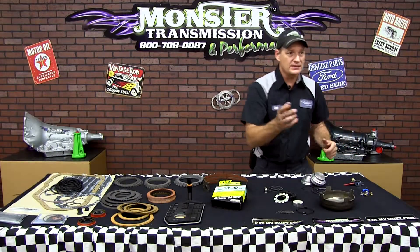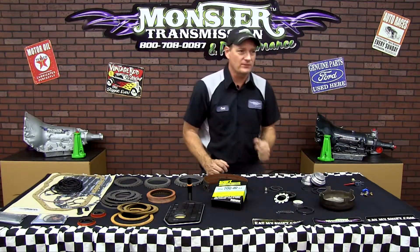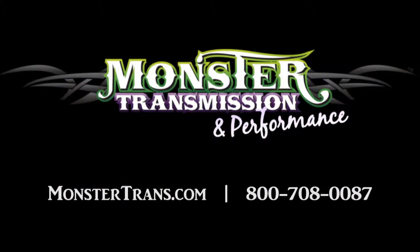Now the last thing it comes with is the Monster Stickers showing off that you bought your kit from Monster Transmissions. If you have any questions on this kit, please give us a call here at Monster Transmissions at 1-800-708-0087. Talk to you then.